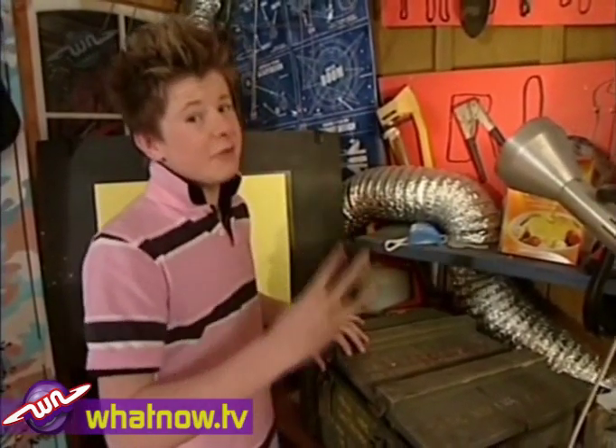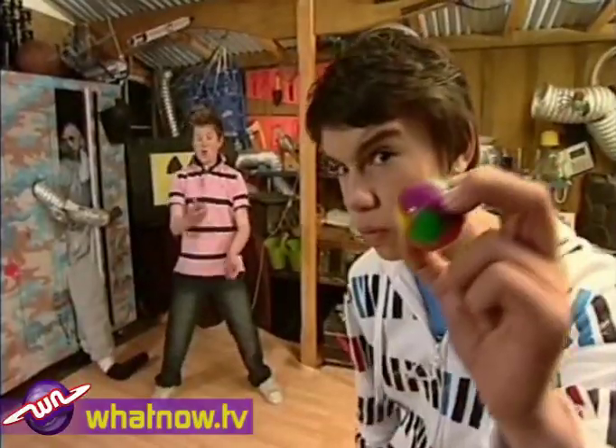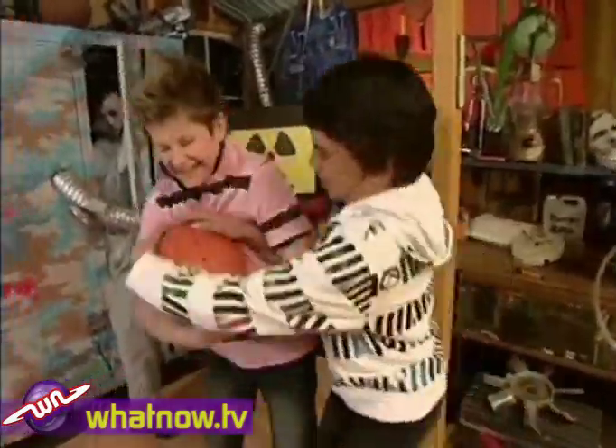Careful investigation determined that there are at least three different types of bouncy balls: the classic small bouncy ball, the bouncy ball with a novelty object inside, and the giant bouncy ball.